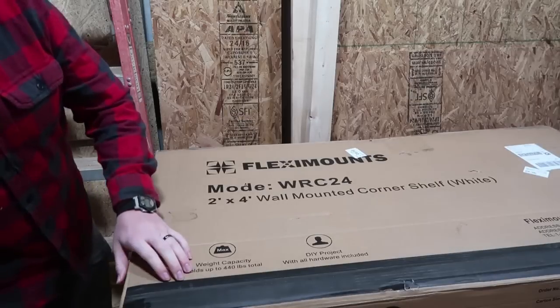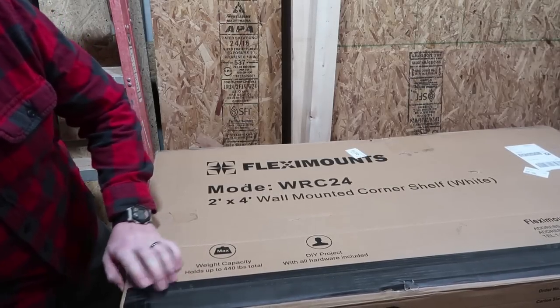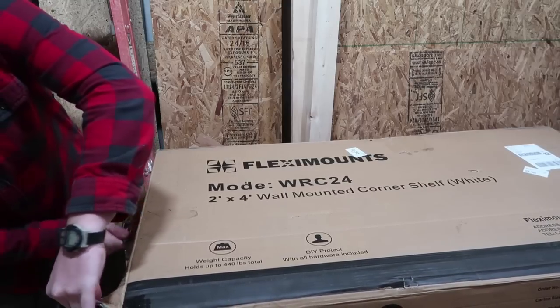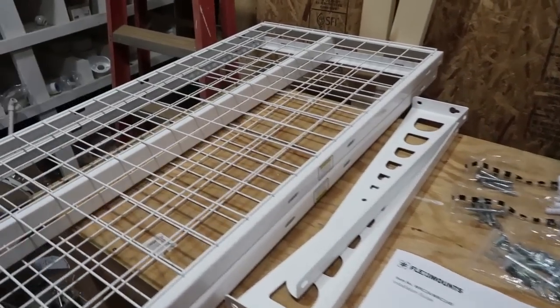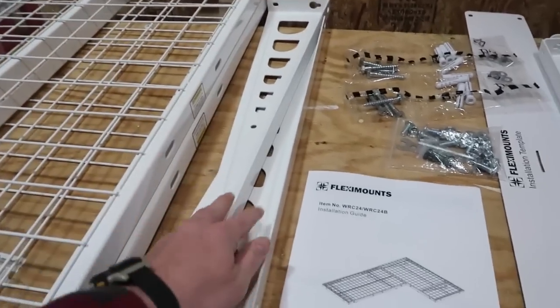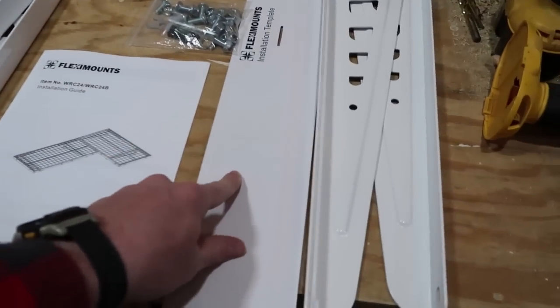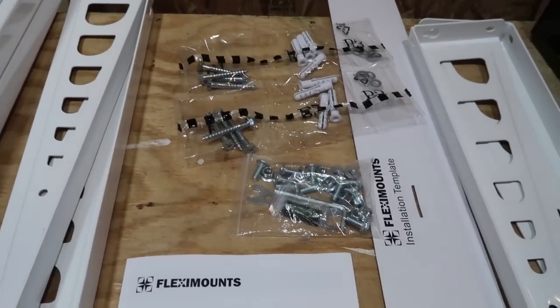The first thing I'd like to point out is that the box is rather heavy, so if you have the chance to pick this up with somebody else, I would recommend that. Here's the contents of the box: I have two shelves that are 2 foot by 4 foot, four triangular mounting brackets, an installation template, an instruction manual, and a couple bags of hardware.